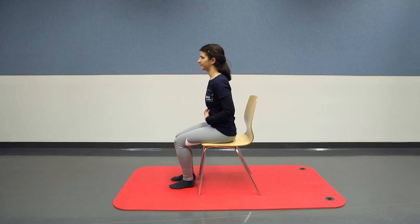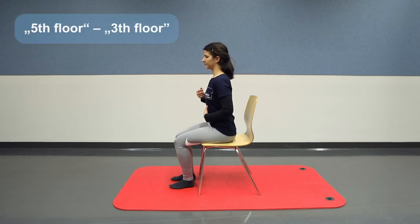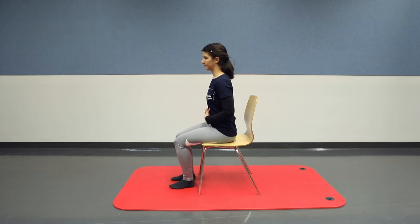Once you have mastered the exercise well, you can try to tense your pelvic floor to different degrees. Using the image of the elevator again: pretend that your vagina has five floors. The elevator goes up to the fifth floor, where your pelvic floor is tensed to the maximum. Then it goes down to the third floor, where your pelvic floor is only moderately tensed. Once you have reached the first floor, your pelvic floor is relaxed. You can vary between the floors of the elevator as you like.